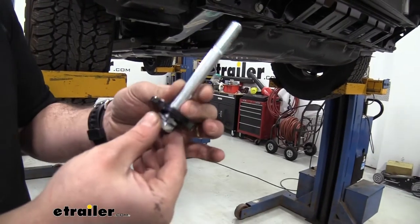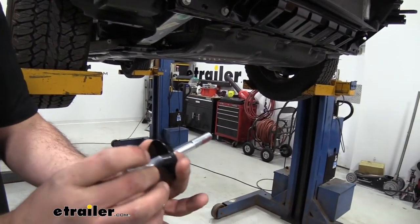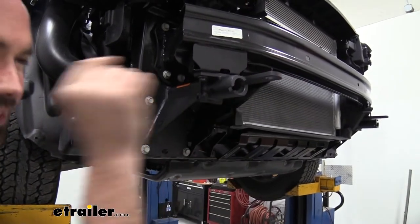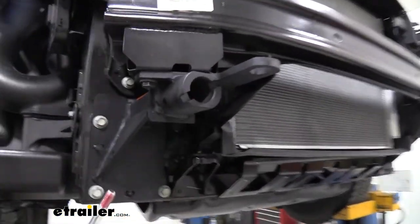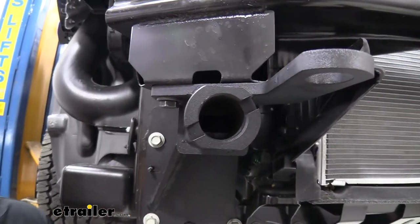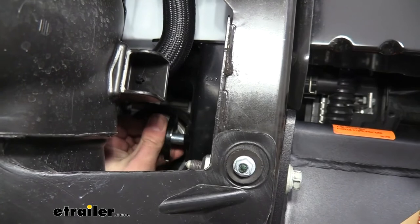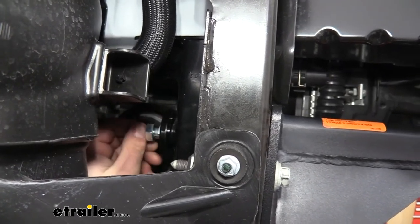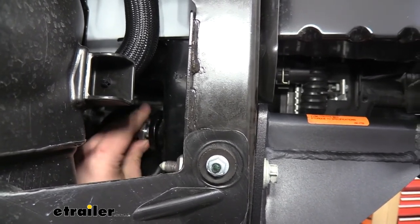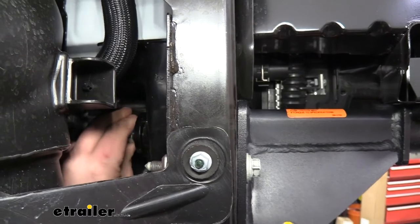Grab the long bolt, washer, and split washer that came with the base plate — this feeds into the back side of the removable arm socket. Looking in from the front helps you align the bolt with the threaded portion. Apply Loctite here as well, feed it in from the back, thread it in while viewing from the front, then tighten up and come back with the torque wrench. Do this on both sides.